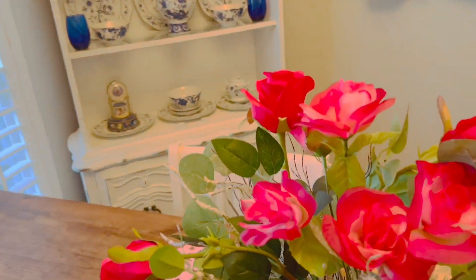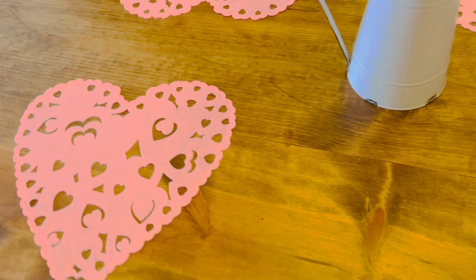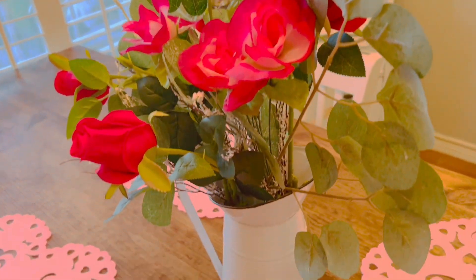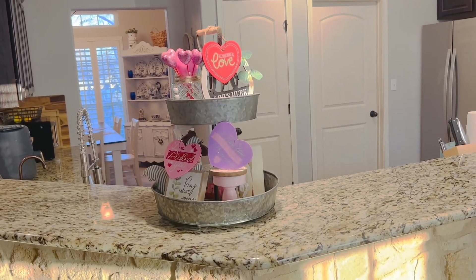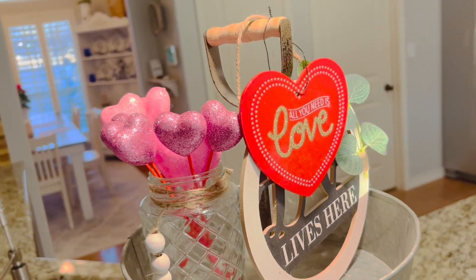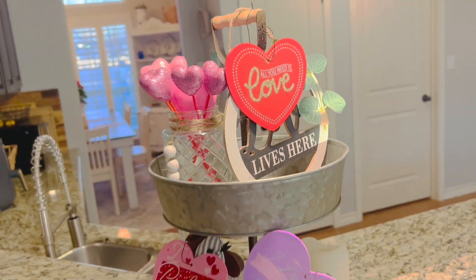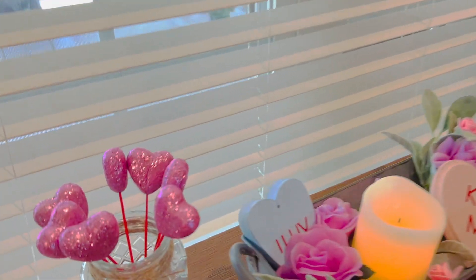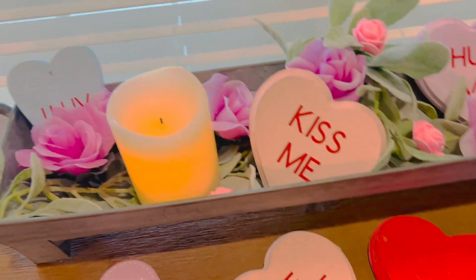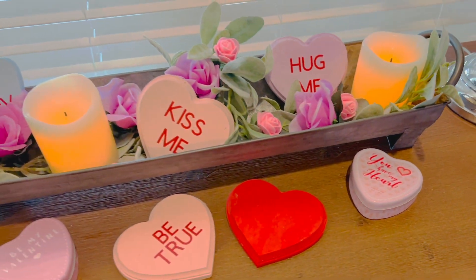For my table, I wanted to keep it nice and simple. I used this pitcher and added these roses from Dollar Tree — they look so realistic, I absolutely love them. Dollar Tree has these felt hearts every year, so I decided to use them as placemats. For this two-tier tray, I just added a little bit of hearts and some picks into that clear jar. I also added another Dollar Tree jar to this table with some more picks, and on this tray I added some of those hearts I'd created before, with some candles and some greenery.